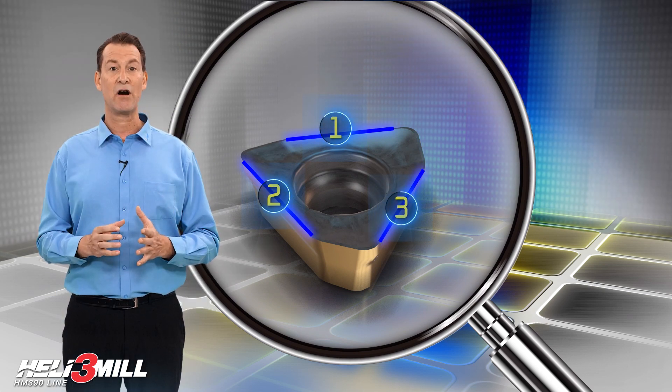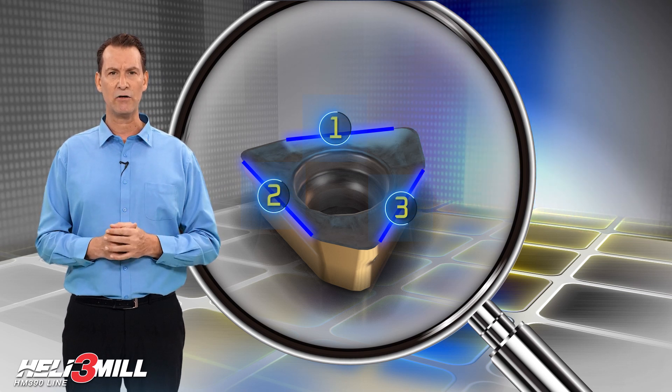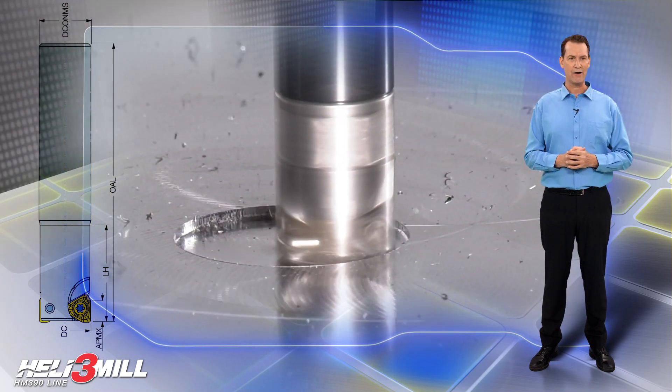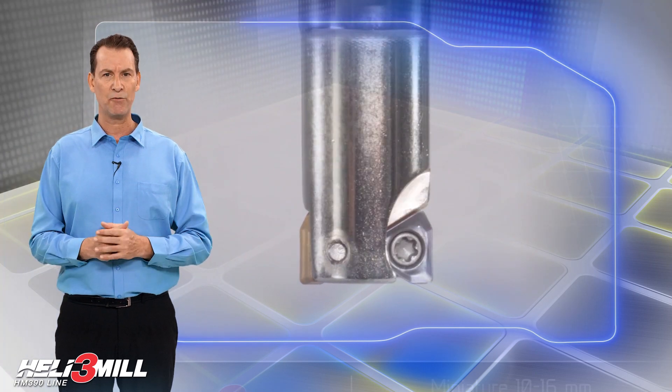These unique inserts are triangular with three cutting edges and highly economical for 90 degrees shoulder milling. These inserts have ramping down abilities with high axial rake angles. The strong and durable cutters provide high clamping rigidity.